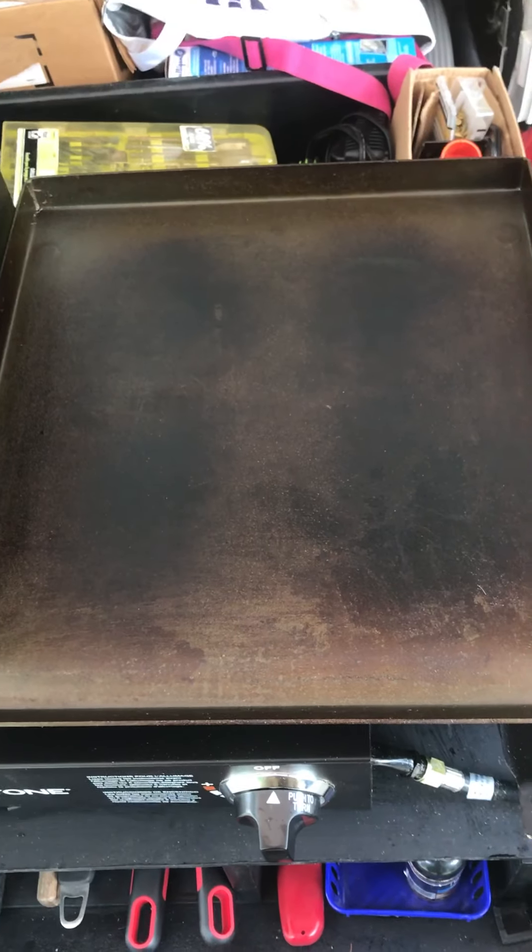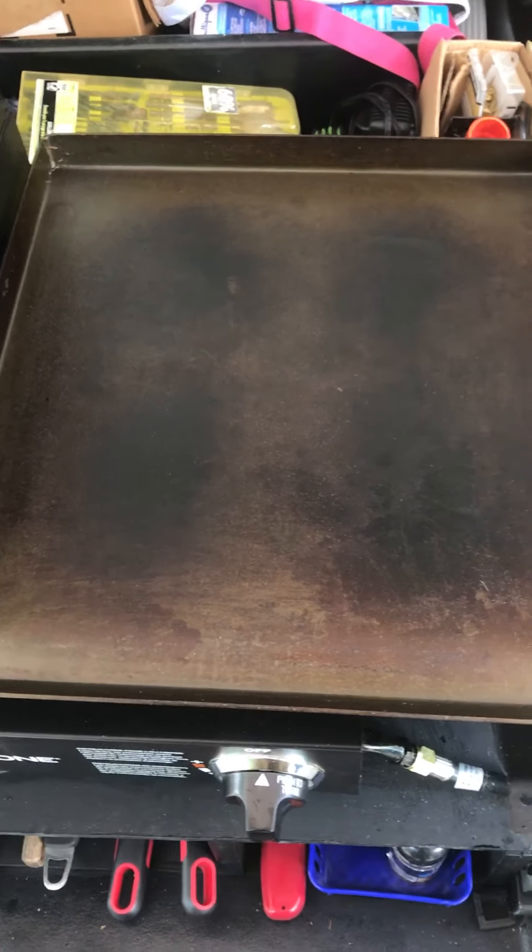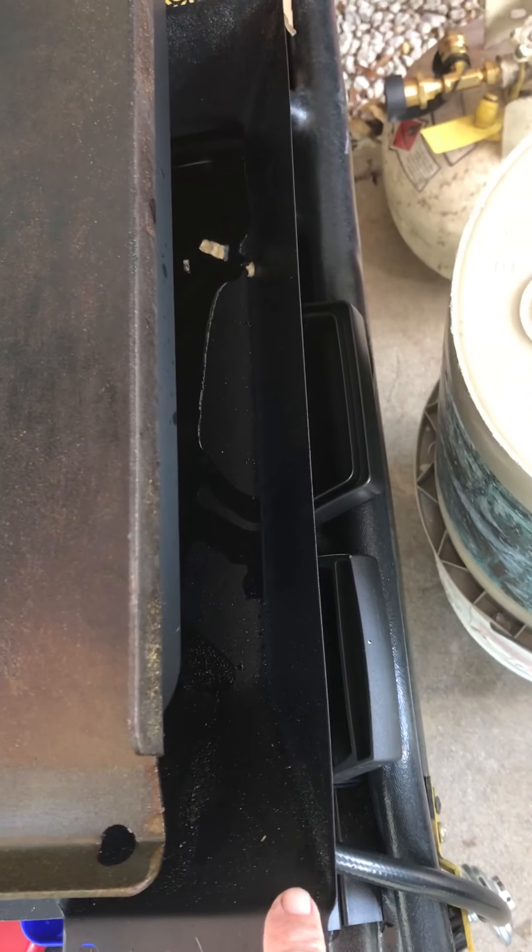Cooking on this griddle is a magic. You can cook just about anything on it, and it's got a drain along the edge so any grease flows through this little hole and drops into a grease trap, catching it all and keeping it nice and clean. There's a little bit in there now that I need to clean up.